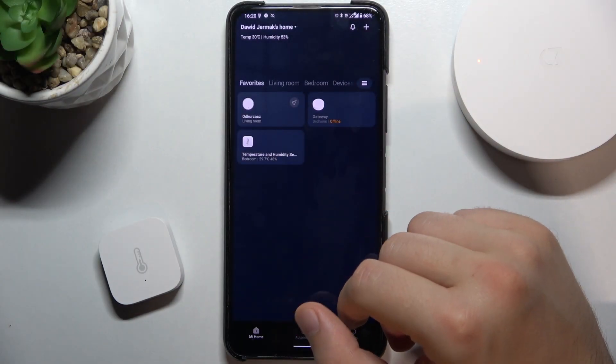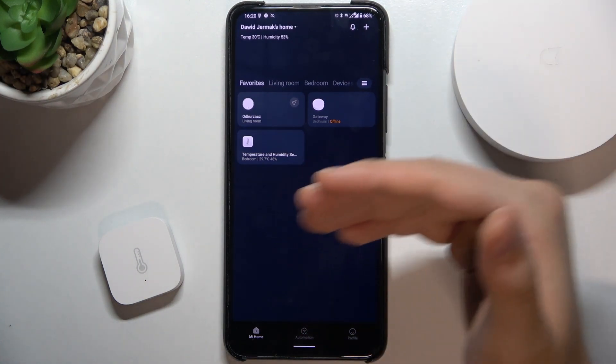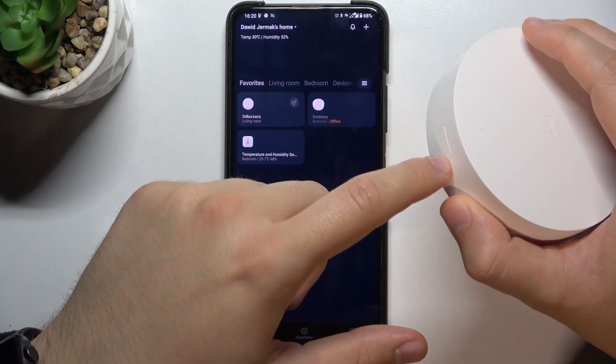Welcome. Today I am with the Xiaomi Mi Smart Home Hub and I will show you how to reset this device. In the previous video I made the reset of the network settings, and if you want to reset the network settings you have to click and hold this button for 10 seconds.